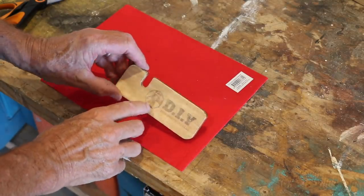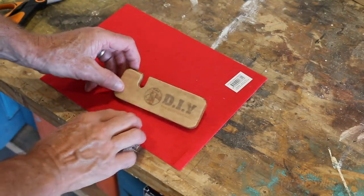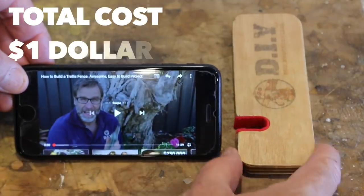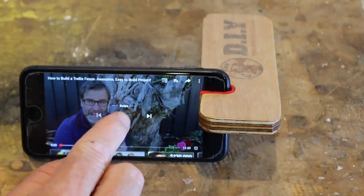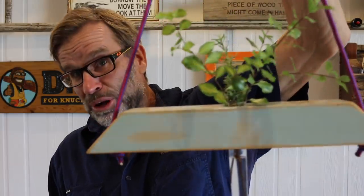And to finish off the phone holder, I'm just going to stick some sticky-backed felt to the inside of that slot so it doesn't scratch your phone. So all you need to do now is place your phone in the phone holder and you can watch your favourite YouTuber in comfort. A couple of really easy projects out of scrap wood that anybody can do, and costs very little money.